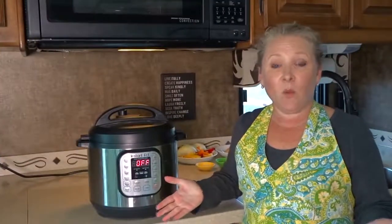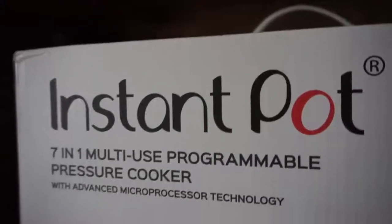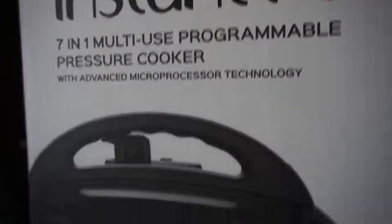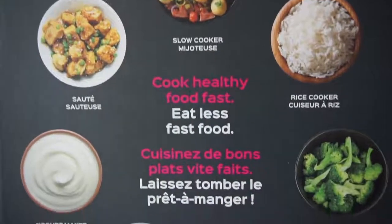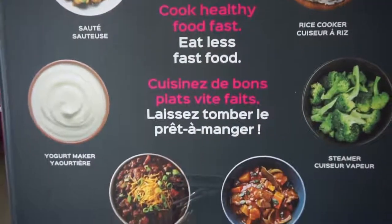So what is an Instant Pot and what does it do? This is actually a 7-in-1 multi-use programmable pressure cooker, slow cooker, rice cooker, steamer, saute, yogurt maker and warmer all in one.